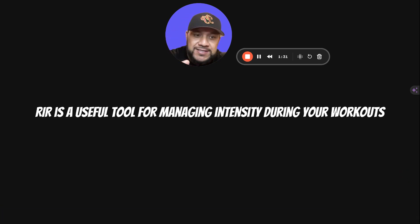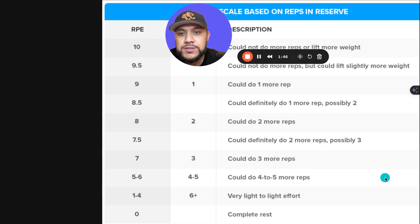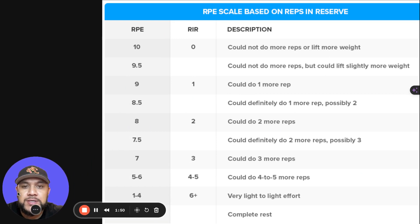RIR is a useful tool for managing your intensity during workouts. By knowing how many reps you have in reserve, you can adjust your weights or reps to match your goals — whether it's pushing closer to muscular failure for muscle growth, or staying further from failure for recovery and technique focus. Here is a table explaining this concept.